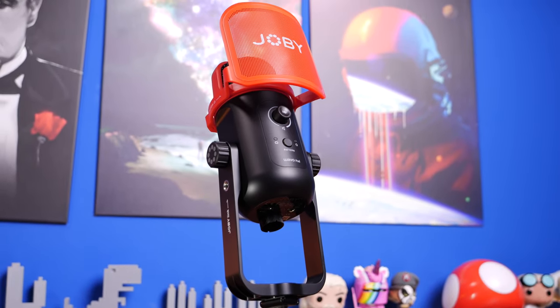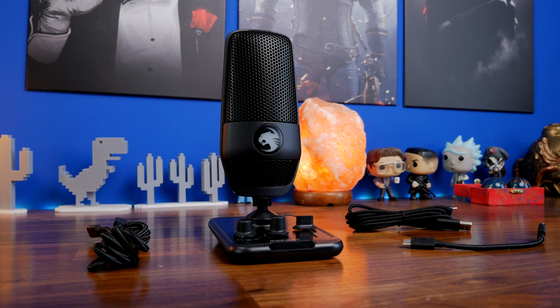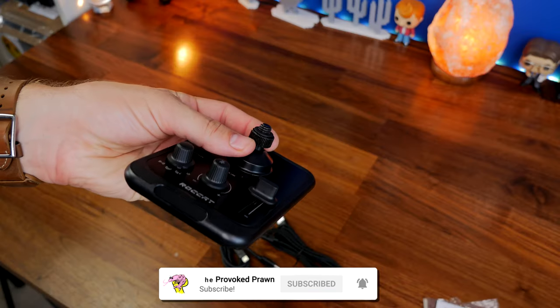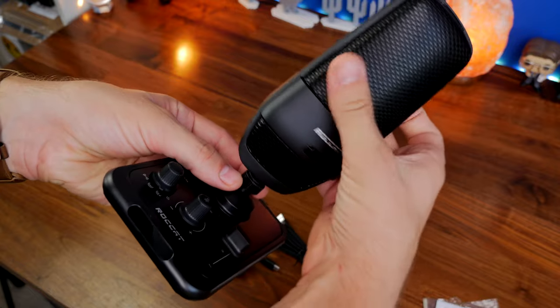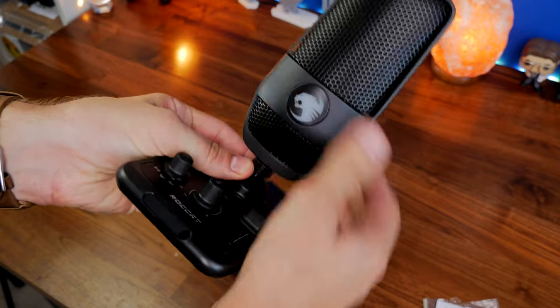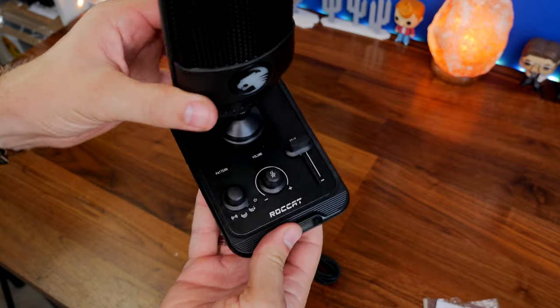They are quite different looking microphones. The Joby stands out for its very red pop filter, and the Roccat Torch stands out for being quite unusual, sitting low to the desk and having a little stand which doubles as a control deck, giving you volume control, the ability to switch between various modes, game controls, and RGB lighting.